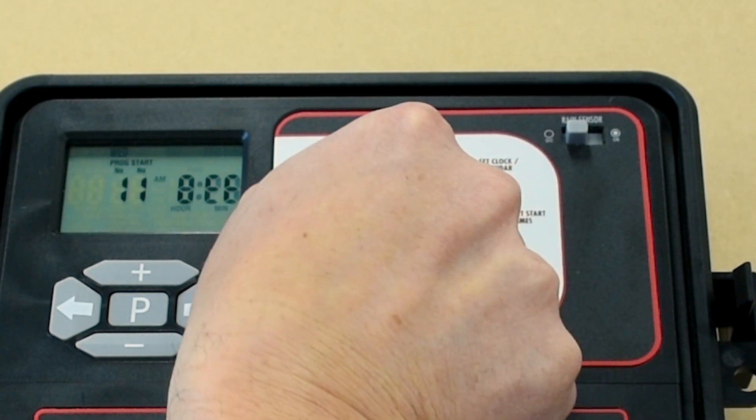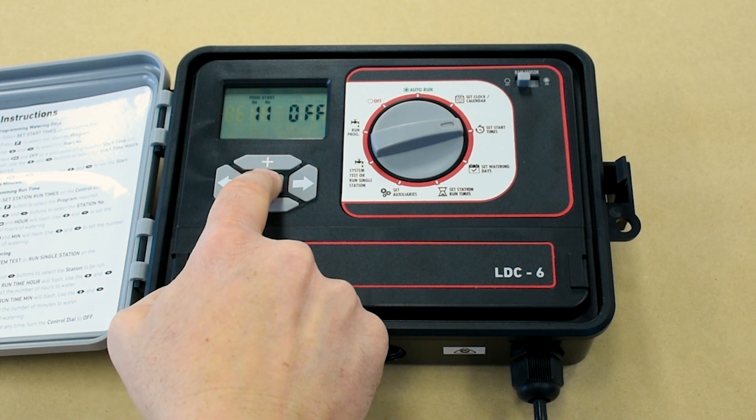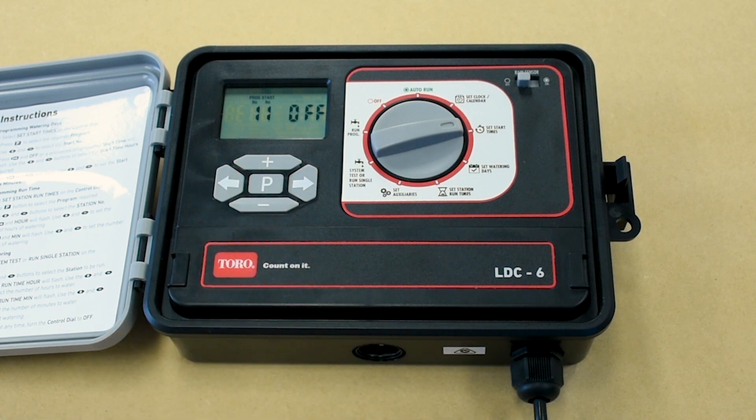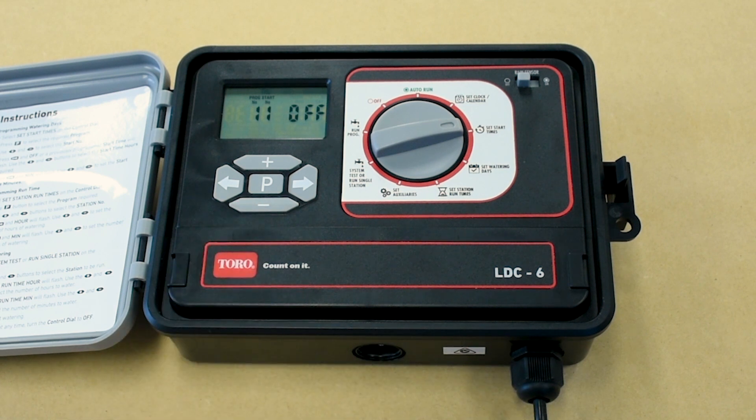First, set the control dial to 'Set Start Times.' Press the P button to select the required program, then use the plus and minus buttons to select the start number required.